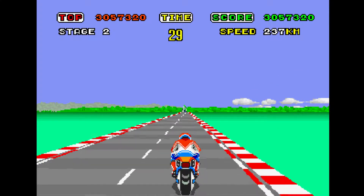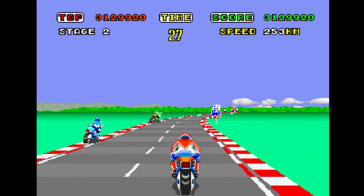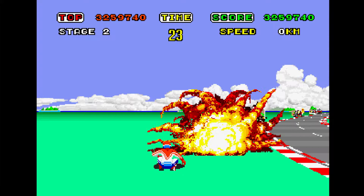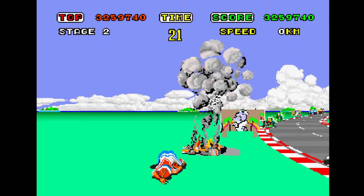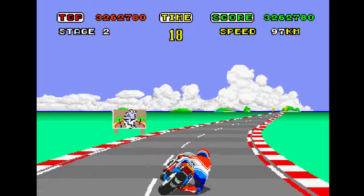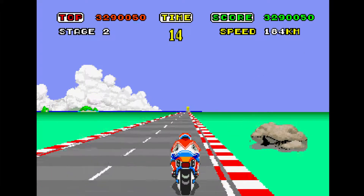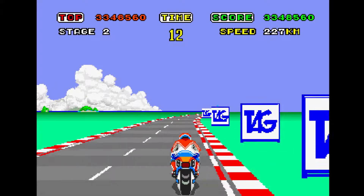Sega, why do you hate the kids? Nintendo got love for the kids, not you. Meanwhile today Sega just wants to ruin kids' lives by mixing Sonic the Hedgehog with Rock Lee and Fred Jones from Scooby-Doo. I can't wait till Sonic breaks out that front lotus attack — Rock Lee, you ain't seen nothing yet.